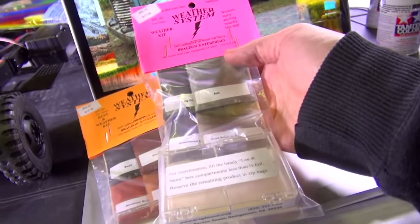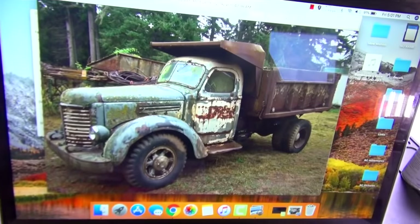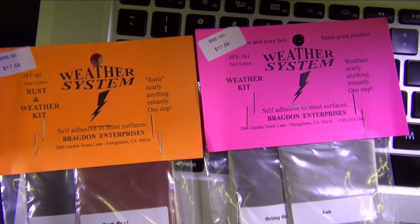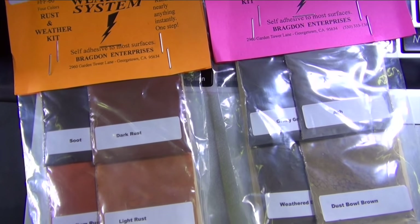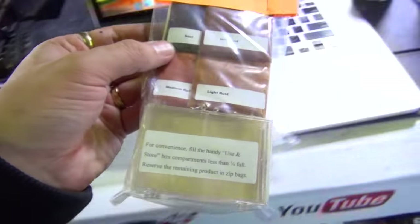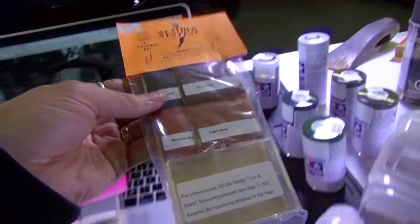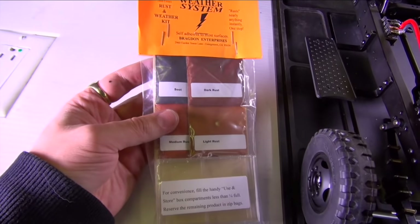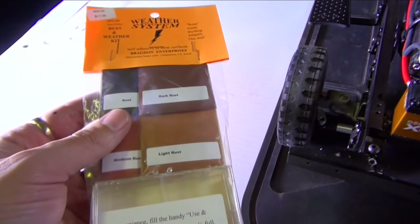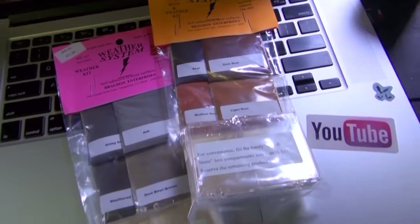Here's something else that just arrived at the hobby shop - they haven't used it before. Weathering your stuff has become quite a popular thing, especially on our scale trucks. Almost $20 Canadian, but this is a weather system. I'm aware that Tamiya offers a weathering kit, but check this out. The colors are soot, dark rust, medium rust, and light rust. This is actually metal powder that's colored, and it has a self-adhesive on the inside - self-adhesive to most surfaces. When you paint this onto your plastics it's non-corrosive, but it will actually stick to the plastic and the metal in it will rust. Is that absolutely genius or what?